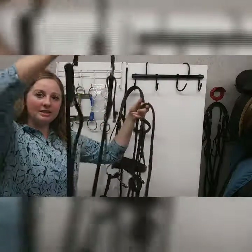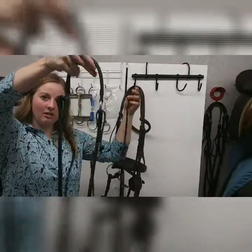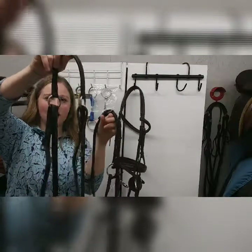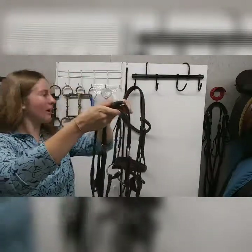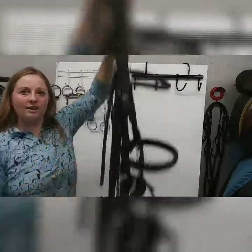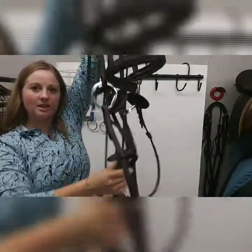Now that it's all hooked up, here's how to store it. Take the top of your breast plate — you'll know it's the top because the two rings are up here — then take the top of your rein and the top of your bridle together like this.